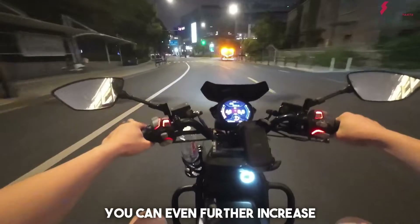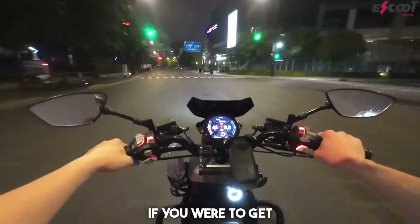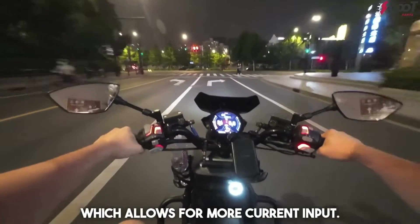You can even further increase this amperage number if you were to get an upgraded battery, for example, as they allow for a larger BMS, which allows for more current input.